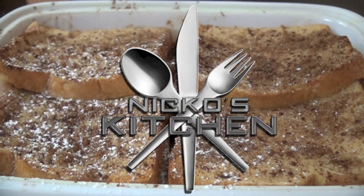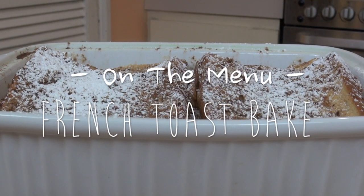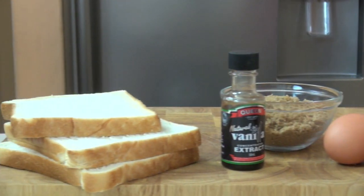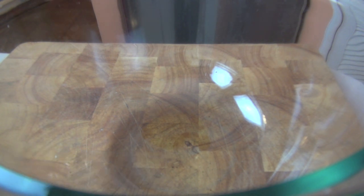Today on Niko's Kitchen, we have such a tasty, heartwarming dish that's easy to make. We're making my French Toast Bake. This French Toast Bake is just so amazing, so easy to do, and perfect for when people are staying over and you want to make something really tasty and very easy for breakfast.